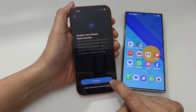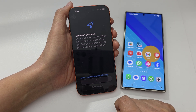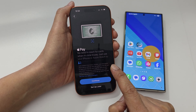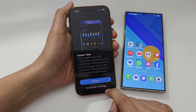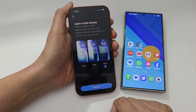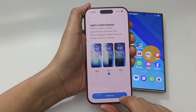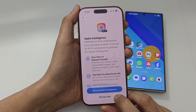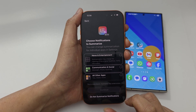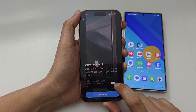Tap continue or customize if it's an update to your iPhone setup. Choose to turn on location services now or set up later — I'll turn on location services now. You can set up Apple Pay now or later — I'll select set up later. For screen time, you can turn it on now or later. Choose don't share with Apple. Select light, auto, or dark — I'll select auto and tap continue. You can set up Apple Intelligence now or later, and customize notifications now or later — I'll choose later.